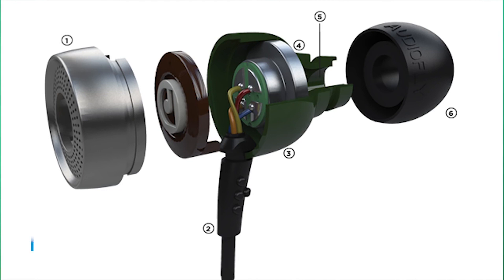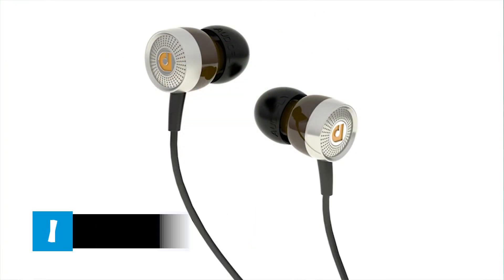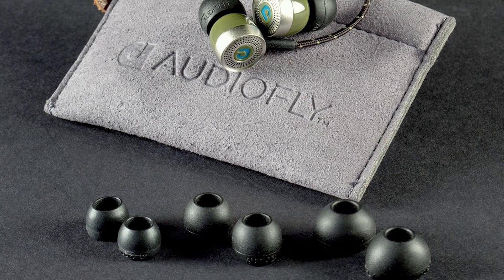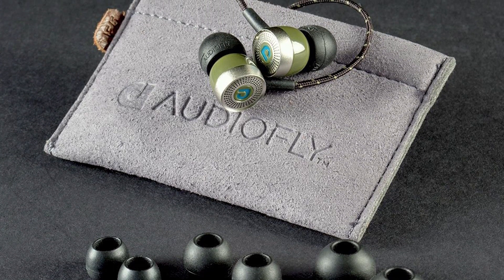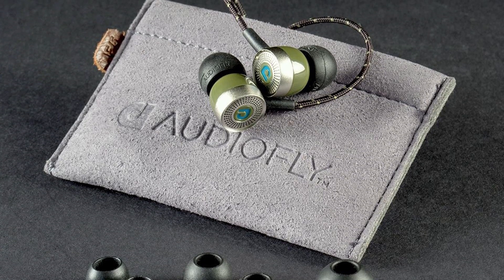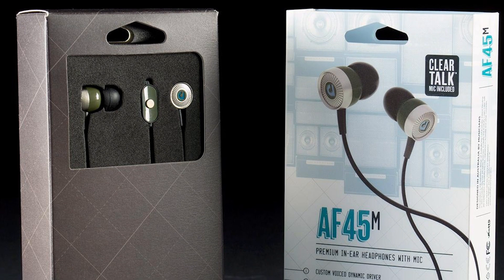We rarely give headphones under $50 a full review, but when we do, we praise products like the AudioFly AF45. These headphones produce smooth, powerful bass and clear top end thanks to the brand's choice of 11-millimeter drivers. The AF45 offer an attractive design currently available in a variety of colors.